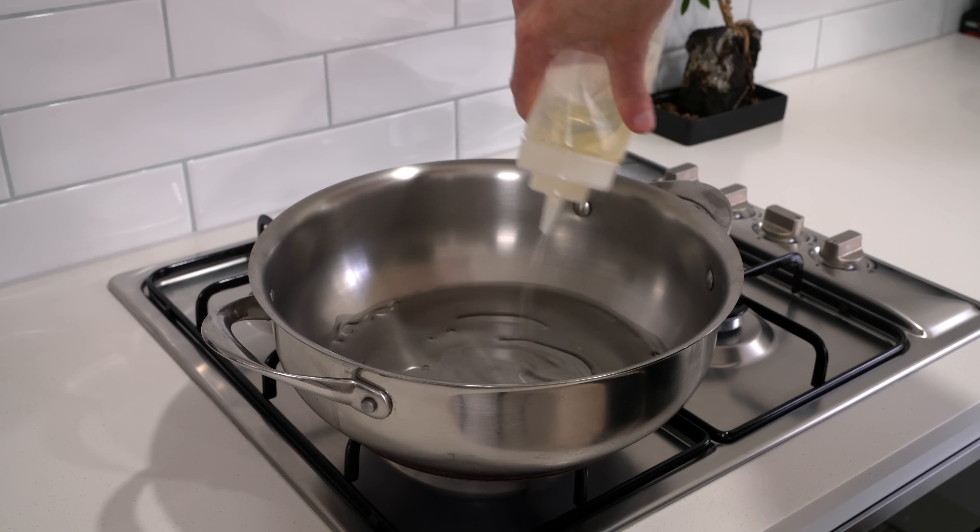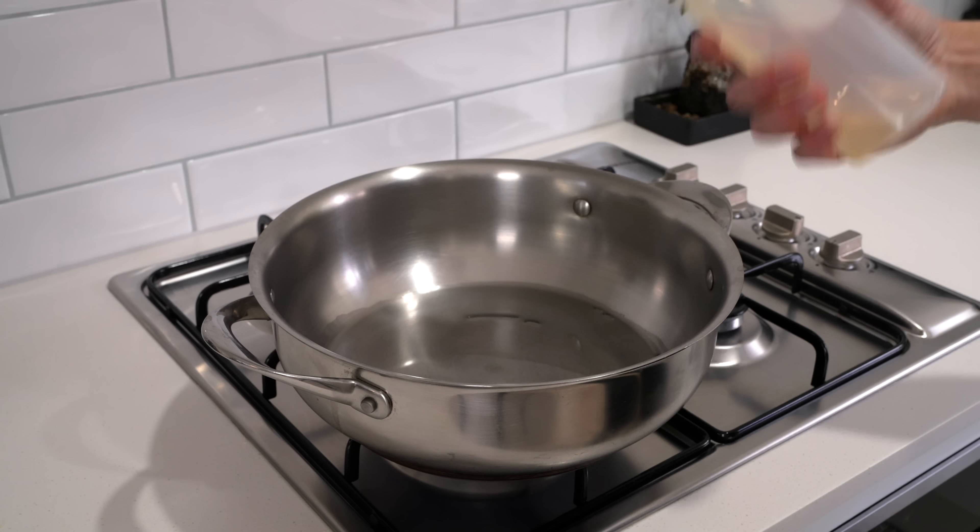Starting out we're going to need four dried chilies — fresh can also be used. You don't have to do what I'm doing right here, but I'm going to soak these in some hot water for about 10 to 15 minutes just to soften them up.